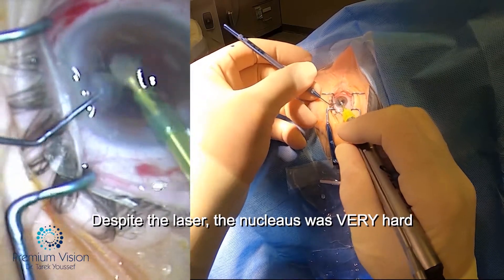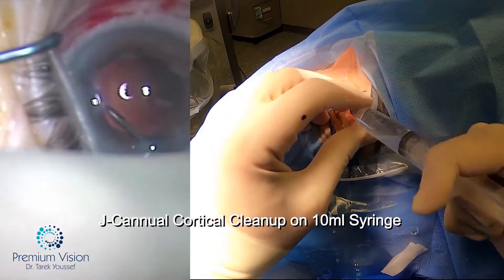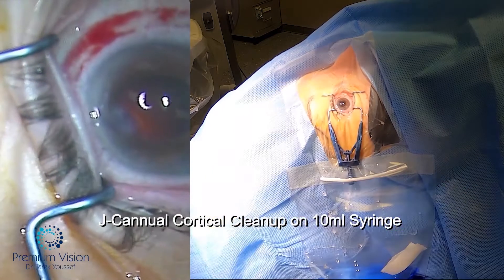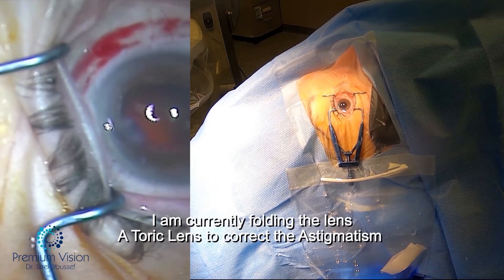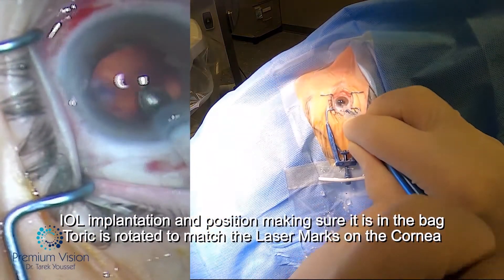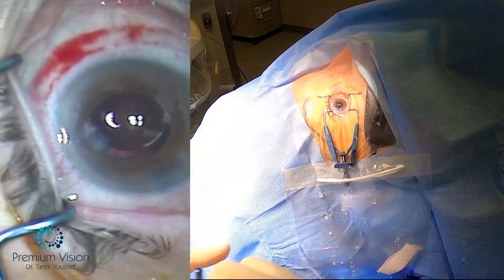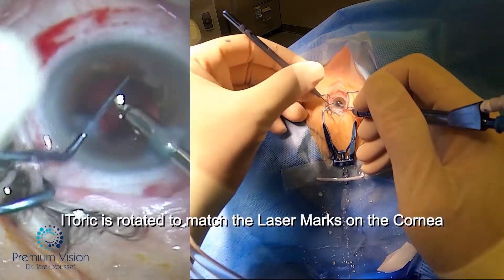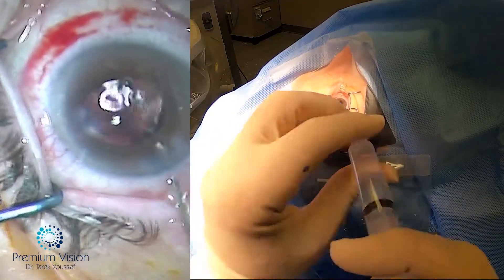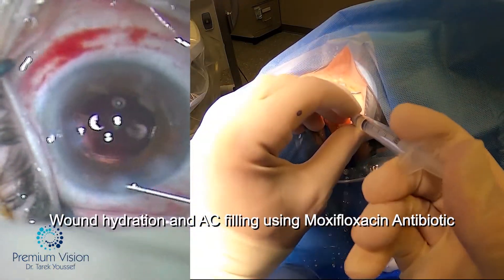The most important part is the last pieces — you have to protect the capsule because this is when you get in trouble. It's cleaned now. I'll do the J-cannula cleanup, which went well. Now I inflate the bag with Healon, load the lens — which again is a toric lens — it has to be positioned in a certain orientation. The patient's vision was 20/20 in the left eye and 20/25 in the right eye an hour after the procedure, which is amazing given that she had only perception of light before the surgery. Now hydration, rotation of the lens, positioning against the markers on the cornea, hydration of the wounds with antibiotic, injection of the sub-conjunctival, and that's it.